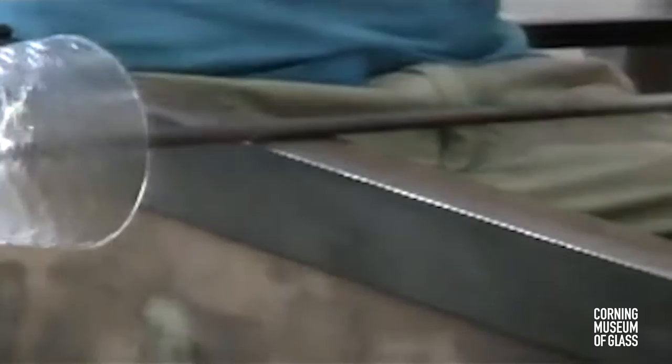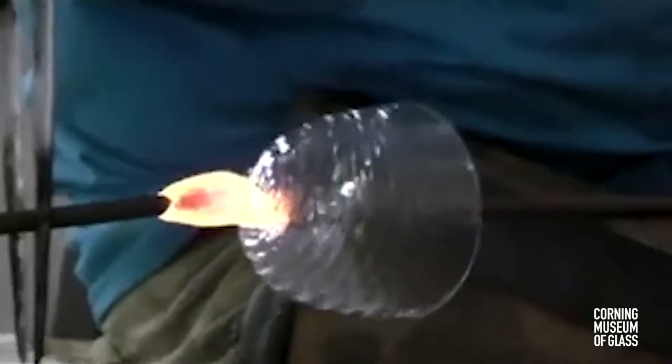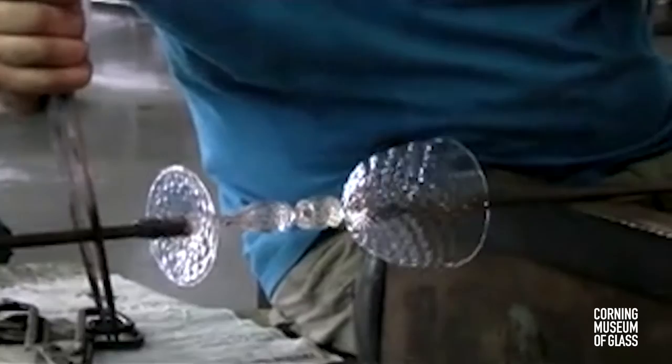Here, a small amount of glass is added to the tip of the stem. Another small amount of glass is added to the tip of the bowl of the goblet. The stem is brought back into position, and the two are joined.